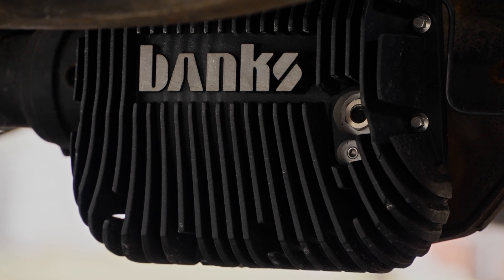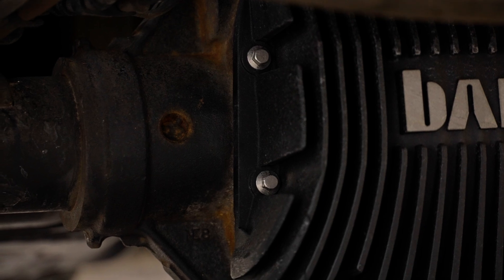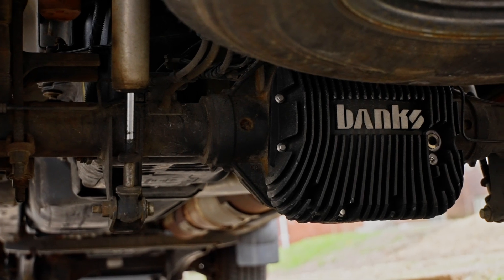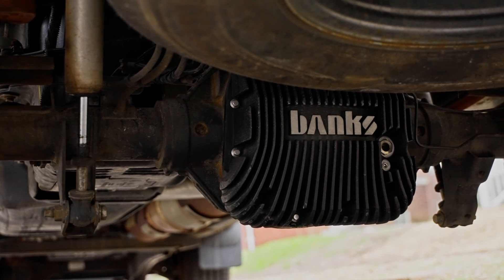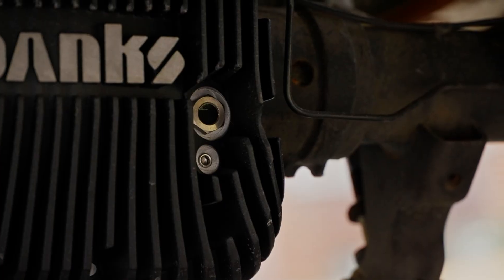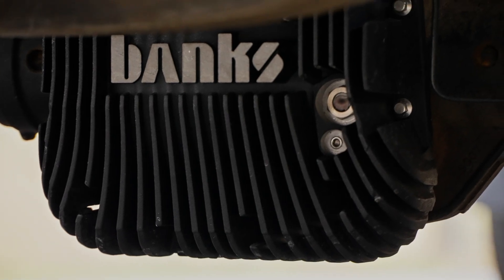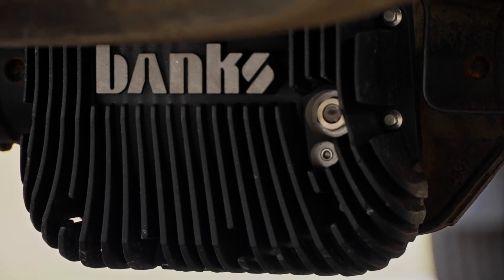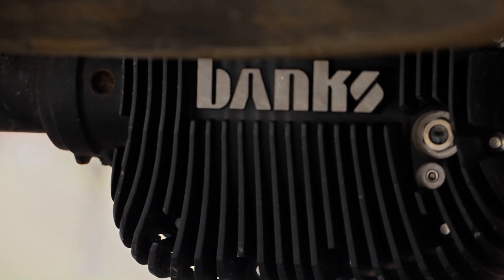I'm not going to do a how-to install video because that's not really the purpose of this channel. You should go watch a video by PTT with A-Rod if you want to see how to do an install correctly. I am not a technician — I'm not an expert on how to fix these trucks — but I'm an owner and I want to talk about how I go about maintaining it. I did do the Banks install myself; it's not too bad. Took me about two hours, and you can probably do it too as long as you watch A-Rod's video first.